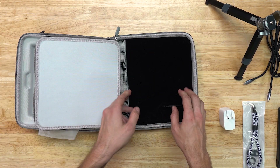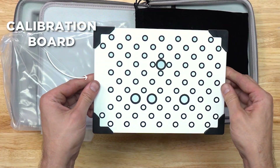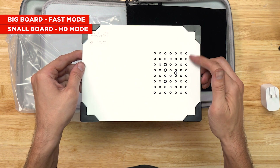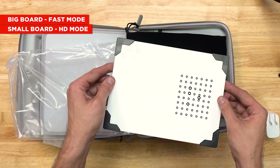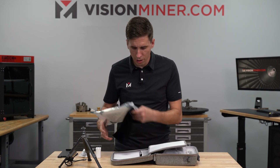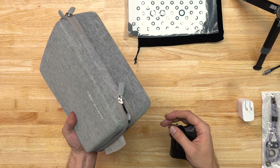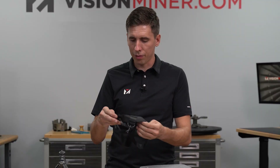In the back we have a calibration board. The big one is likely for fast mode, and the smaller ones - tiny little markers, about two to three millimeters - are likely for a more high resolution or high detail mode. We've also got a carrying strap for the case itself, so if you're lugging this thing around town it attaches right on the edges. You can have a little sling bag for your scanner.